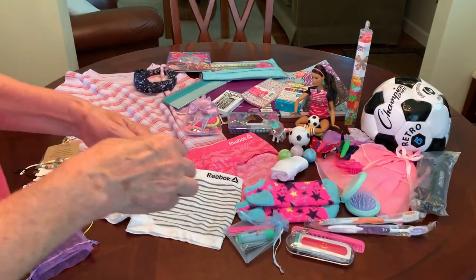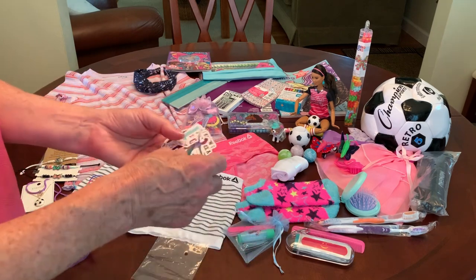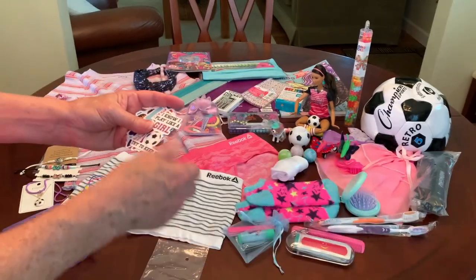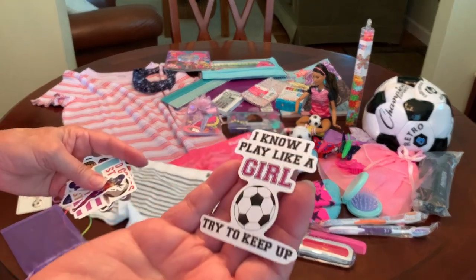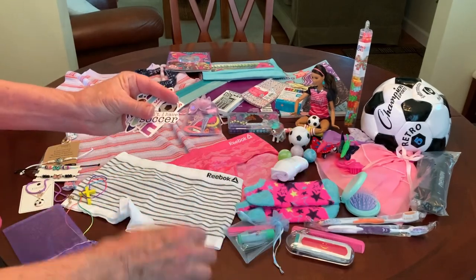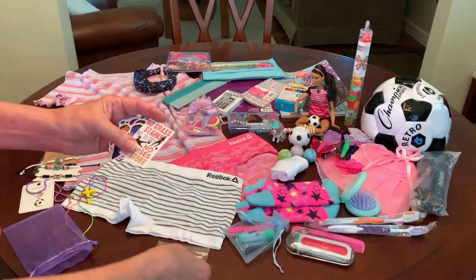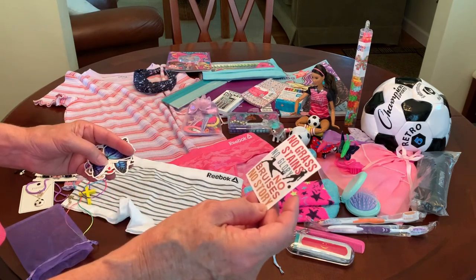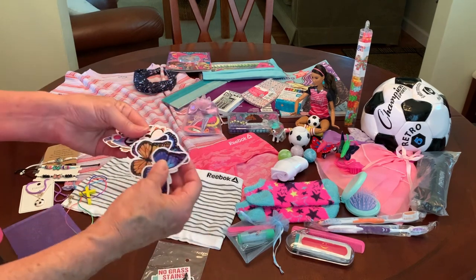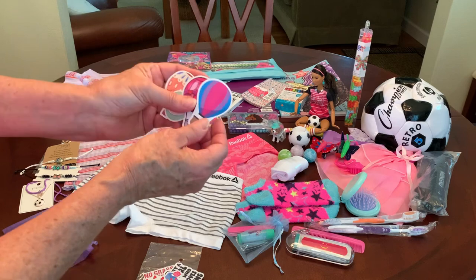I gave her an assortment of waterproof skateboard stickers — a few soccer ones of girls playing soccer. My favorite says 'I know I play like a girl, try to keep up.' Another girl playing soccer, one that says 'I can't, I have soccer,' one that says 'love' with the soccer ball as the O, 'No grass stains, no glory, no bruises, no story.' And then a few butterflies, penguins, and hot air balloons.